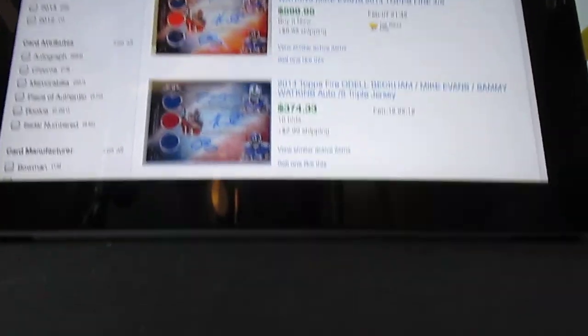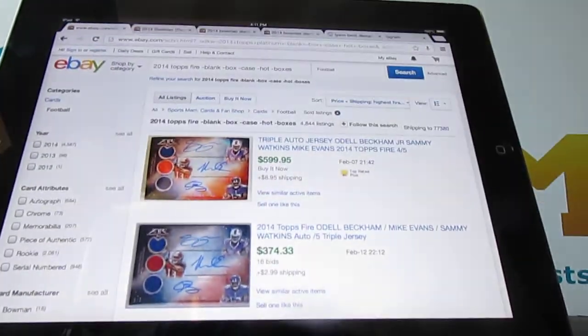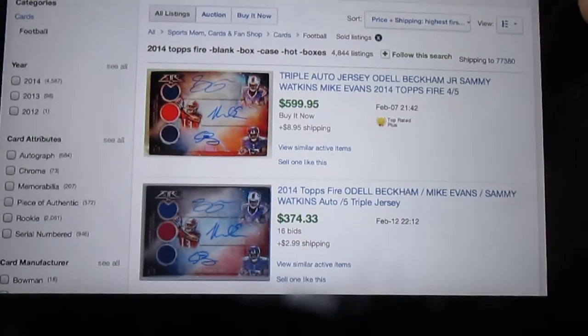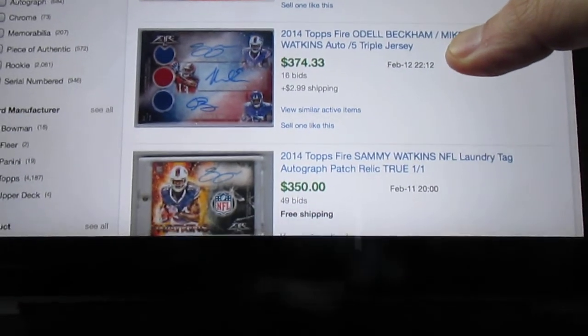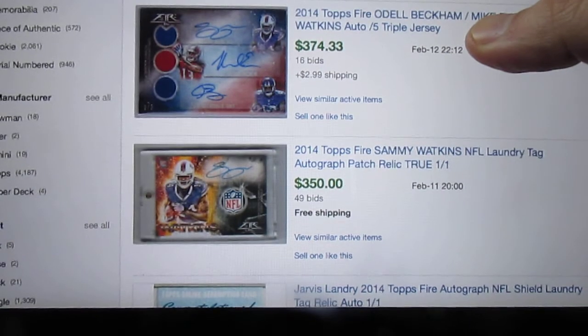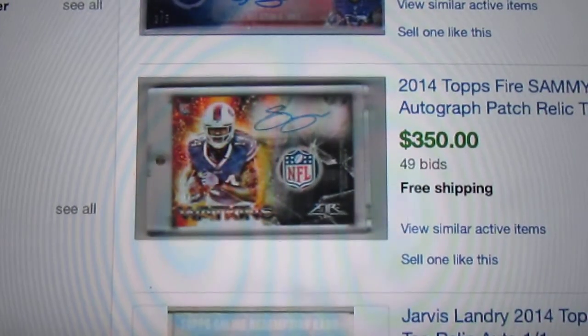We're going to take a look at this and appreciate the artwork while we're doing so. I gave up a long time ago hoping that I got $100 cards in every pack. Instead now, I collect what I like, I like what I like, and I don't care the value too much. So there we go — look, we've got triple autograph, triple jersey autographs there. Oh, look at that Sammy Watkins laundry tag one-of-one. Oh my gosh, that's awesome.